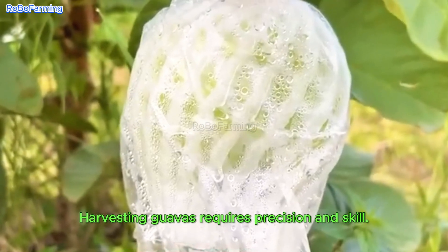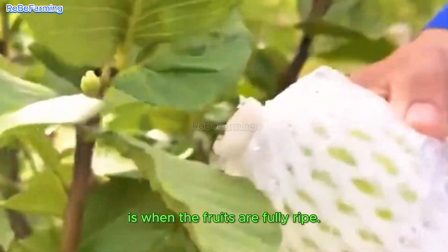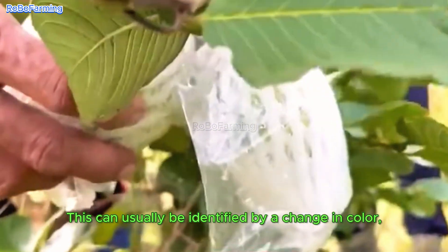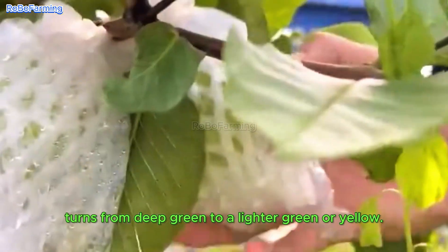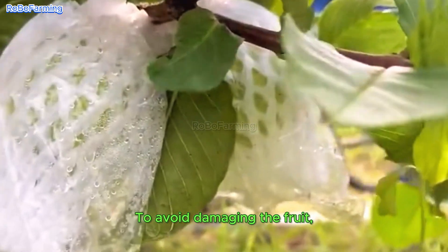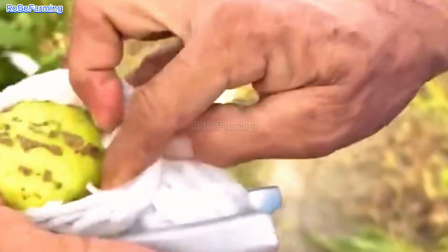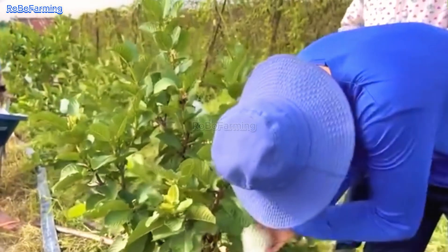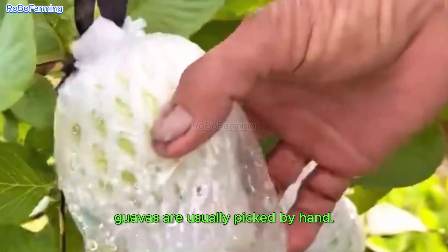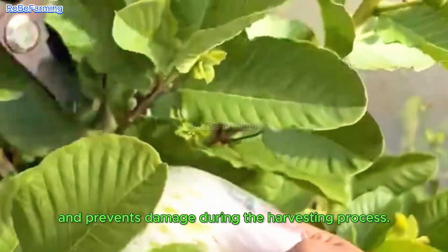Harvesting guavas requires precision and skill. The ideal time to harvest is when the fruits are fully ripe, which can usually be identified by a change in color — depending on the variety, this turns from deep green to a lighter green or yellow. To avoid damaging the fruit, guavas are usually picked by hand, which helps maintain the fruit's integrity during the harvesting process.